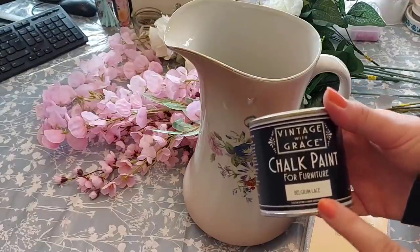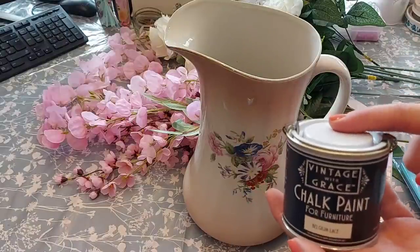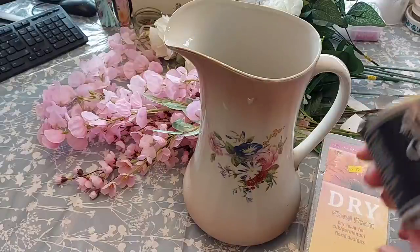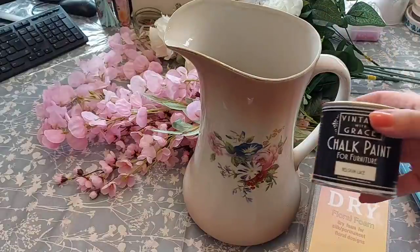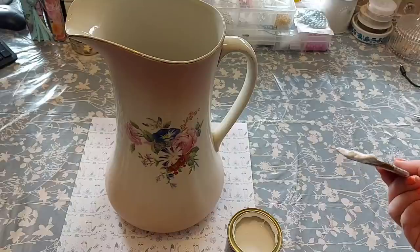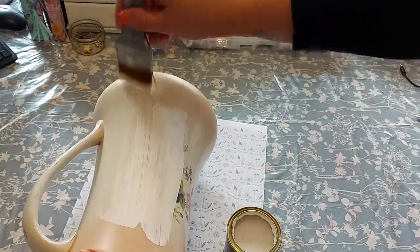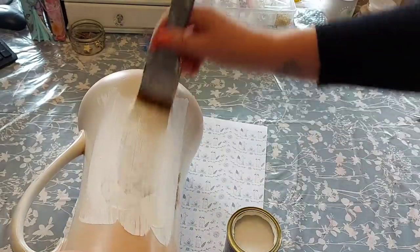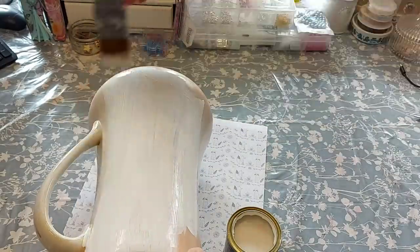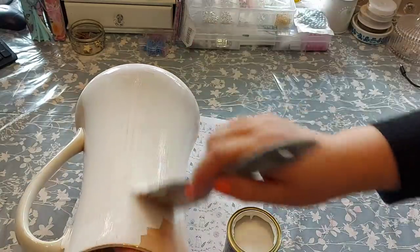I'm going to use this Vintage with Grace paint. It says it's for furniture but we should be okay. I'm going to use the Belgian Lace colour. The reason I'm using that colour is because if I decide to put a napkin over the top, the one I've got in mind will work with it. When you're doing decoupage, you always have to bear in mind what colour the base of your napkin is — it needs to blend in so it doesn't stick out. So first things first, I'm going to wash the jug and then start painting with the chalk paint. Once it's dry, we'll paint over the top.